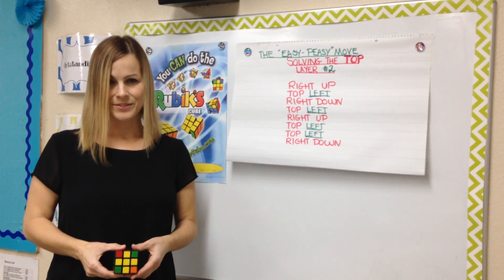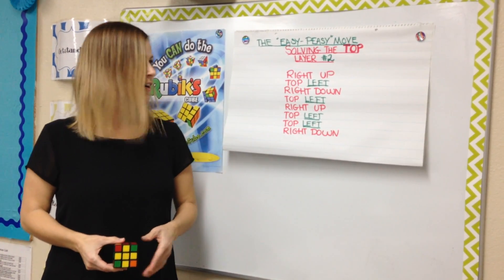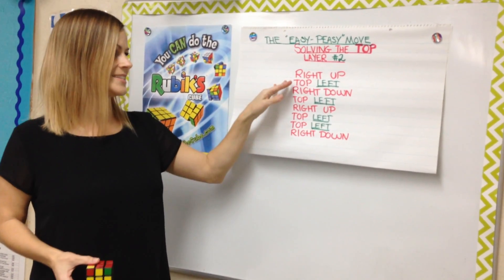Now that we've solved the yellow cross, we've come to my favorite move. This move is so much fun that we call this the easy-peasy move. Because the sequence is easy, the song is fun, and I think you'll agree. It goes like this.